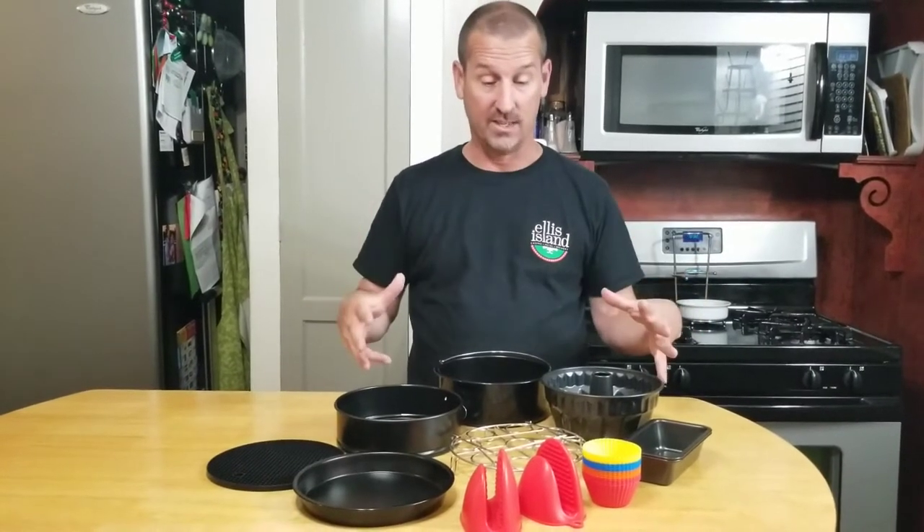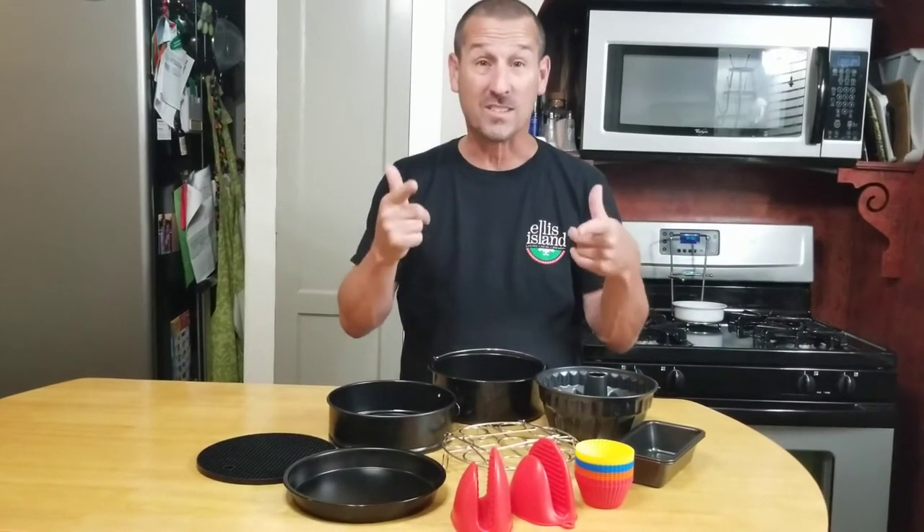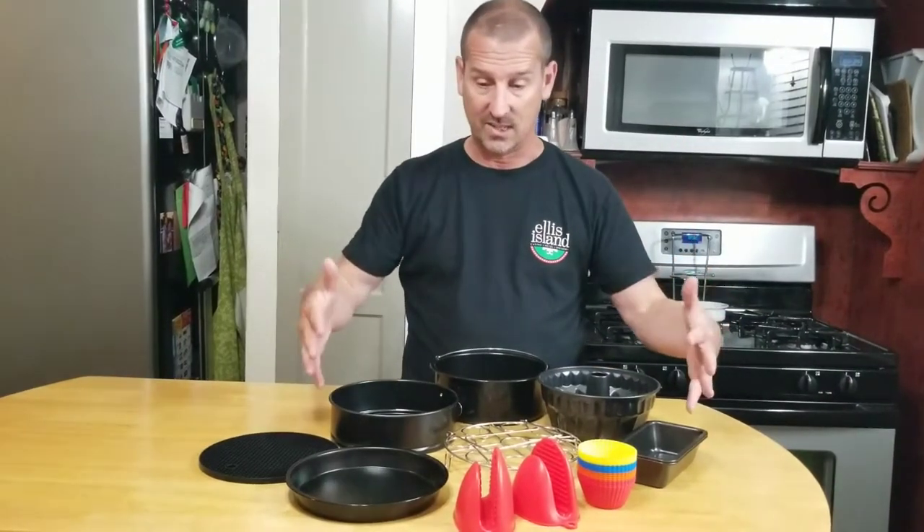I'm married to a gadget queen — I call my wife the gadget girl because she finds all kinds of cool gadgets. These are must-haves if you've got an Instant Pot. You can do more than just cook a salmon fillet in it — you can bake in it. If you've seen my New York style cheesecake, that stuff was the bomb. We made that in the Instant Pot. But look at all these things.